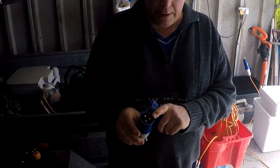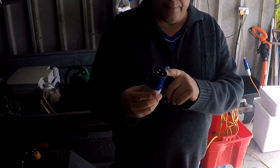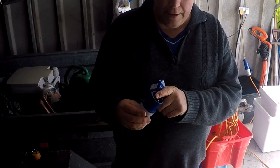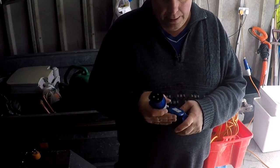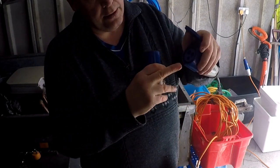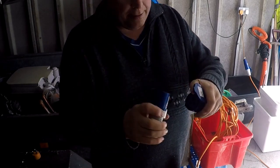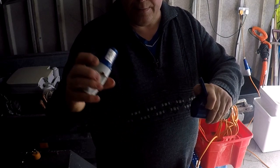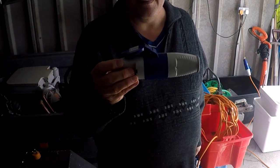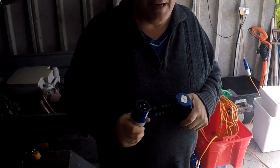We can tell the difference because this is what we call a male socket, because it's got open ends here and you can see you can touch the pins. On the female socket, you open the cover and you can't touch the pins. The reason they call them male and female is because the male inserts into the female — that's why we call it male and female.